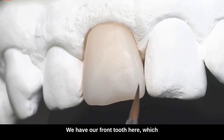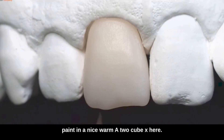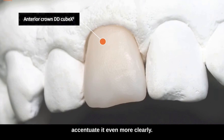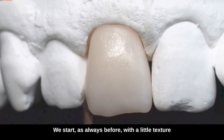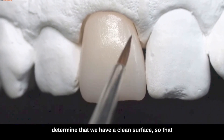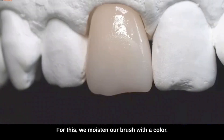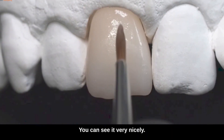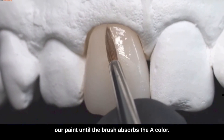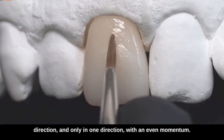We have our front tooth here which we just want to make good enough. It is an A1 rolling which we want to paint in a nice warm A2, cubex. We start, as always, with a little texture liquid which we distribute evenly over the tooth to determine that we have a clean surface so that the liquid does not pearl off anywhere. The first thing is that we will intensify the body color a little. For this we moisten our brush with A color: the brush is first dipped in liquid, picks it up, then we dip the brush moistened with liquid into our paint until the brush absorbs the A color. Then we can apply our first coat of paint in one direction only, with an even momentum.